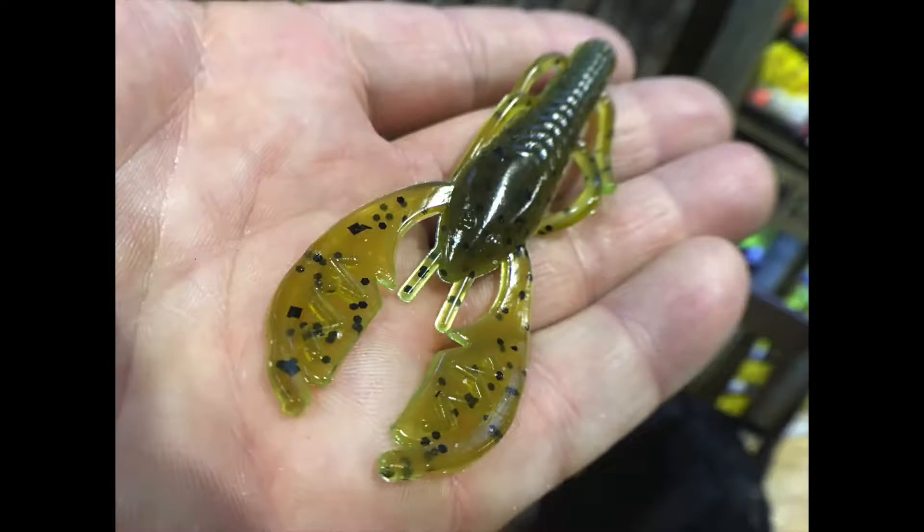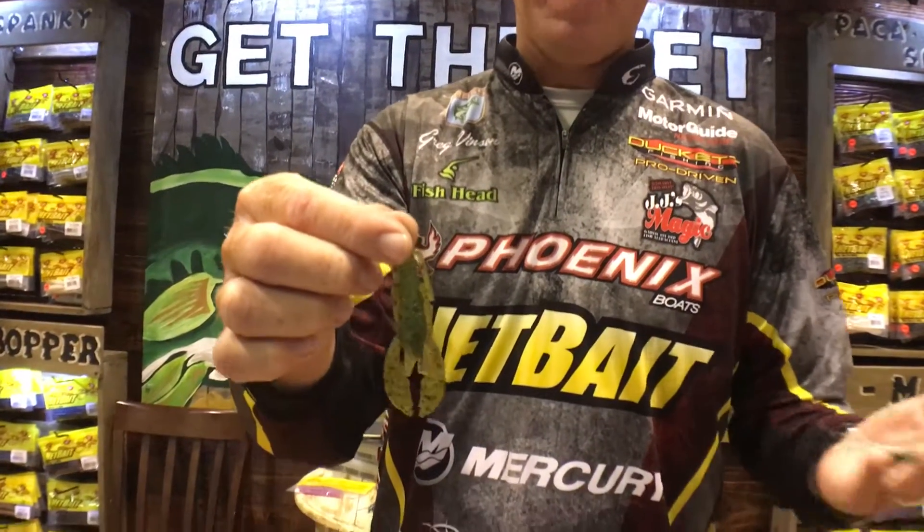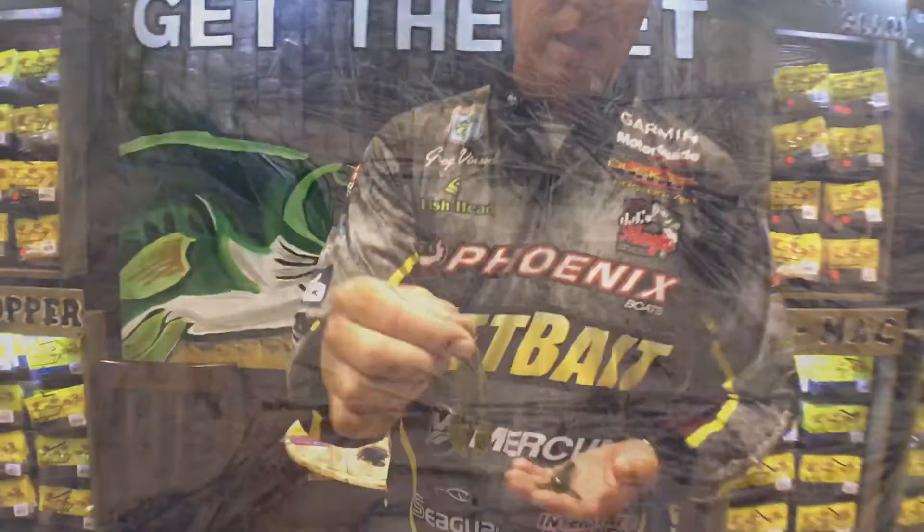One of the most versatile baits Net Baits has put out recently is the Paca Slim. A lot of the success people have with Net Bait products comes off of the Paca Crawl, the Baby Paca Crawl, and the Paca Chunks — and we just implemented that into the Paca Slim.